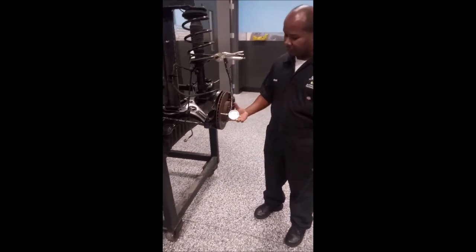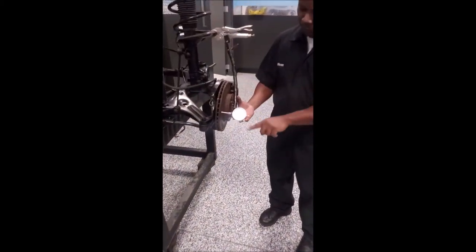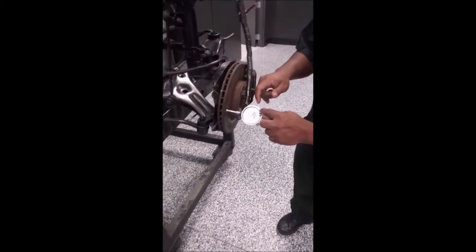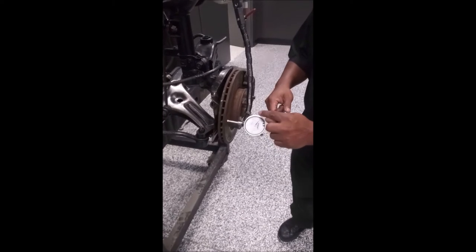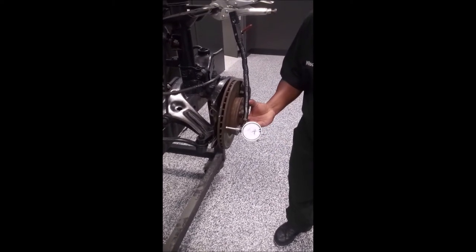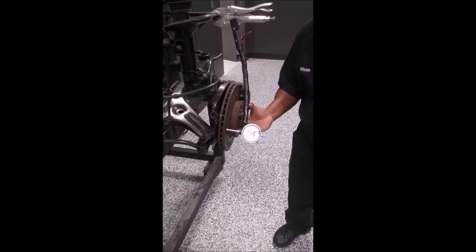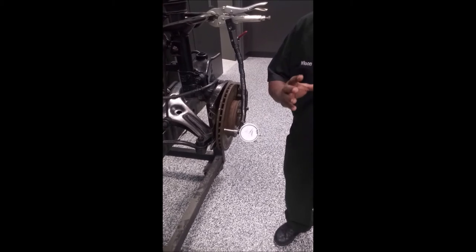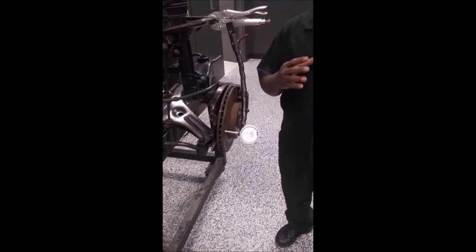The way to do this is that you're going to rotate the rotor one full revolution. The dial indicator will either move to the left or to the right. If that happens as you're going along in one controlled revolution, you add up those totals together and that will give you your run-out.